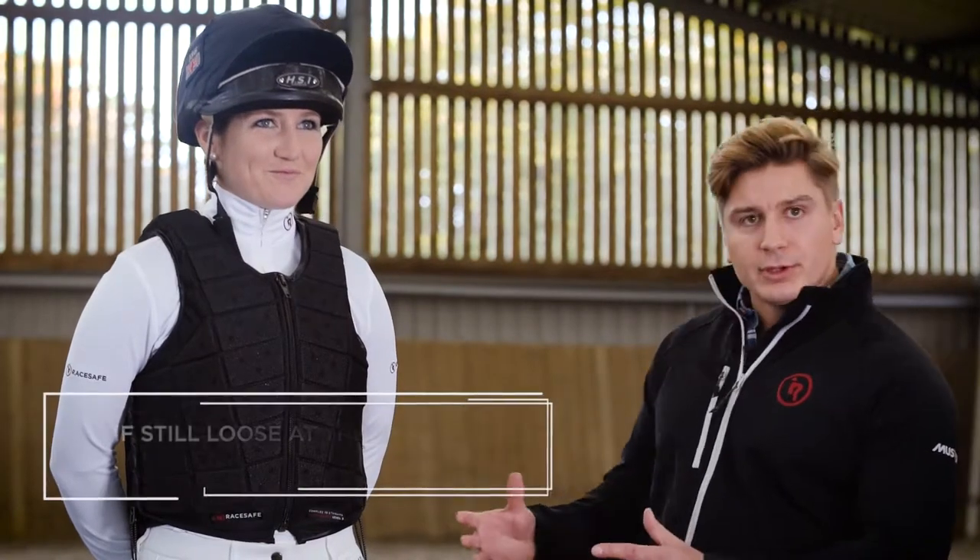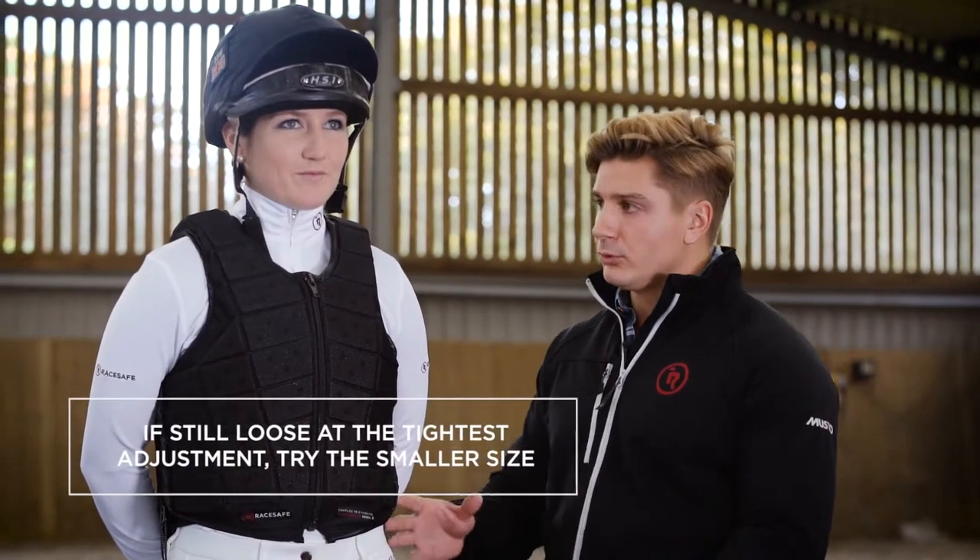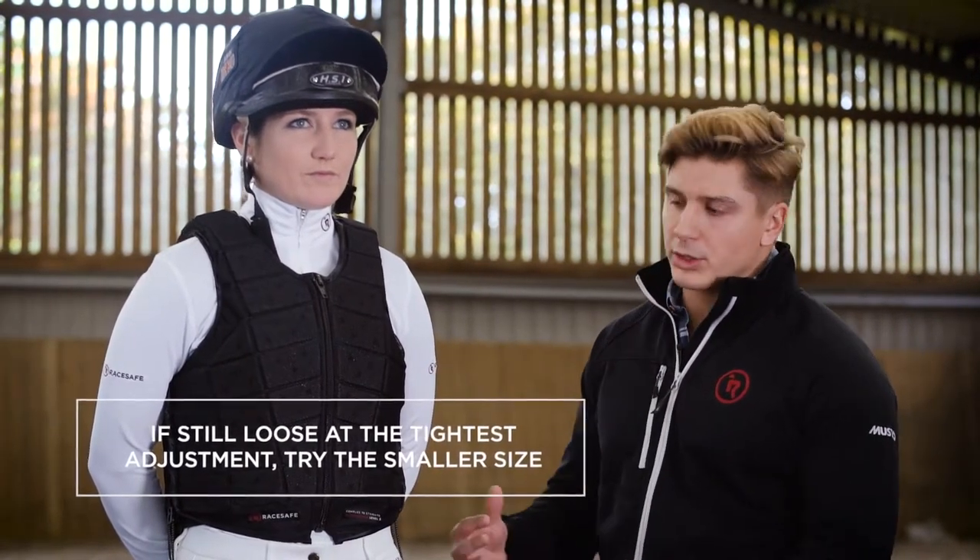How's it feel? If we'd reached the tightest adjustment and it was still loose or looked bulky, we'd have tried the size down.